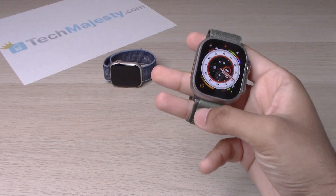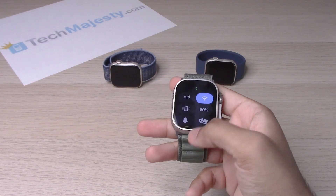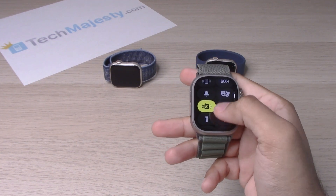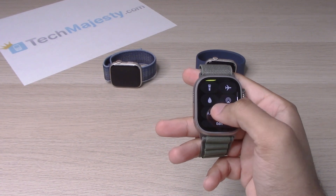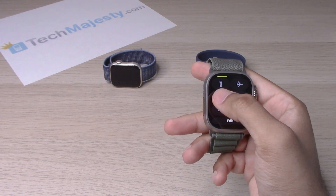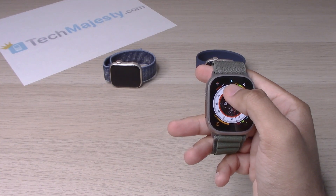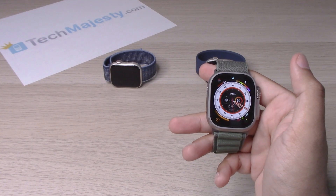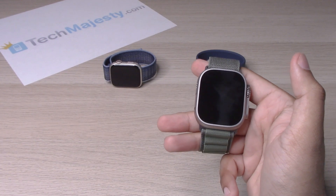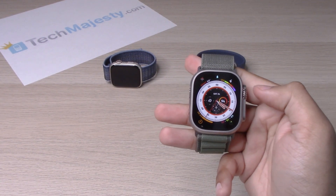So once your watch face comes on, go ahead and swipe up, and then from there you will go ahead and go to where the water icon is. You will go ahead and click it, and you will see that there is a little water droplet at the top center of the screen, which means that the device is now water locked.